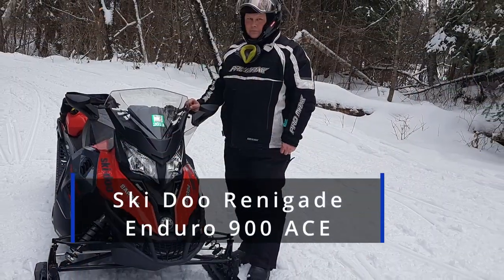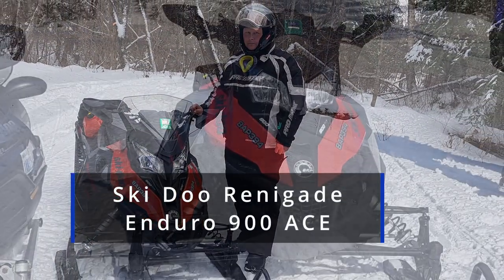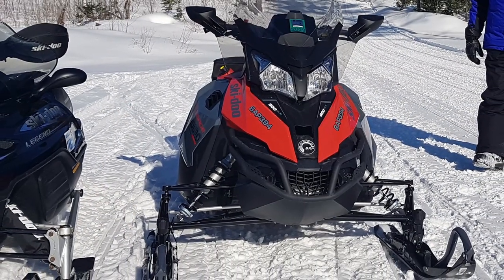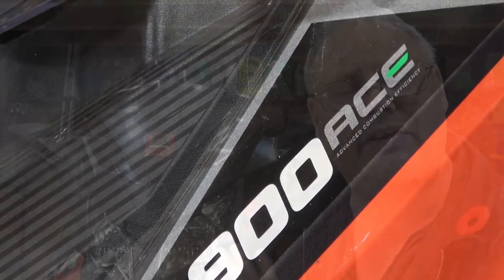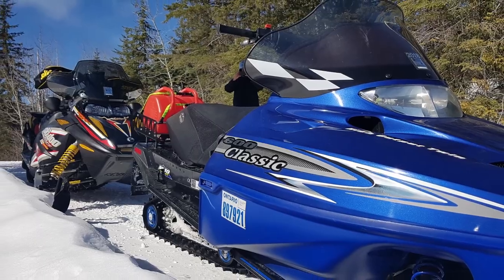The snowmobile sitting behind me is a 2018 Skidoo Renegade Enduro. It's built on the XS chassis and comes with the 900 ACE four-stroke engine, which is honestly the reason I bought it. Previous to this I was riding Polaris snowmobiles, which are fantastic and really well-built machines. However, I was starting to get tired of the two-stroke engines — the reliability was there, but I was tired of carrying extra oil on longer trips and the fuel economy wasn't great.